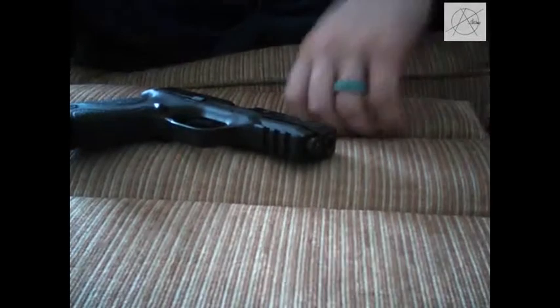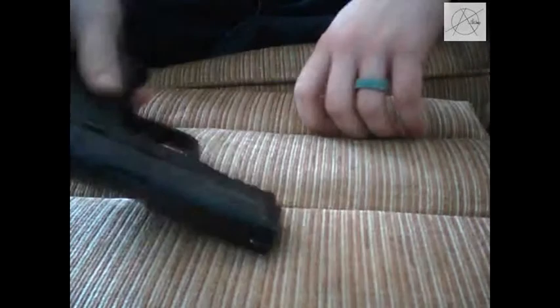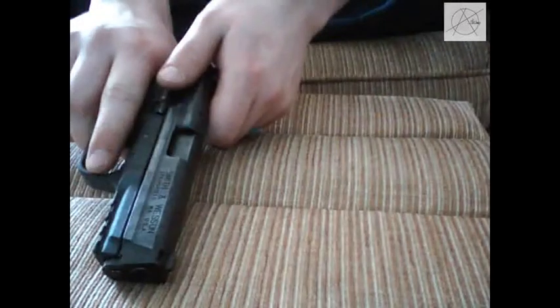Hello and welcome to another crazy tutorial with Anti-Crazy. Today I'm going to be showing you how to field strip an M&P 9mm.